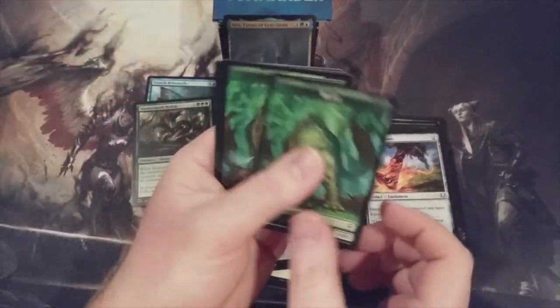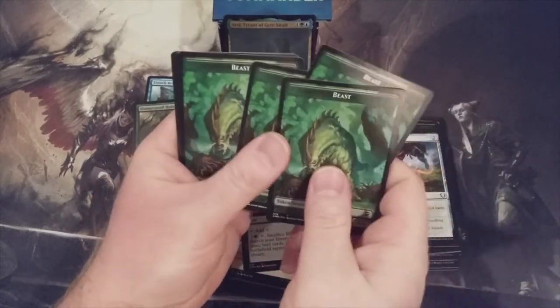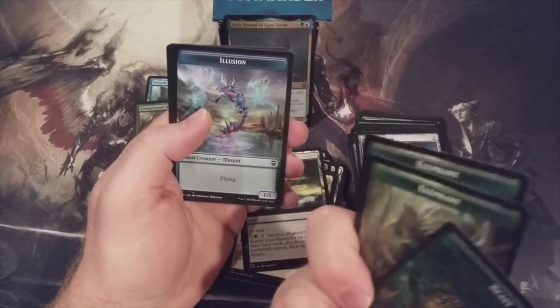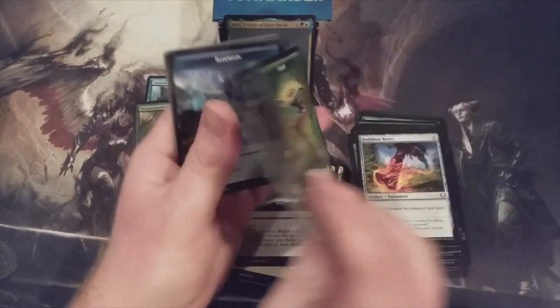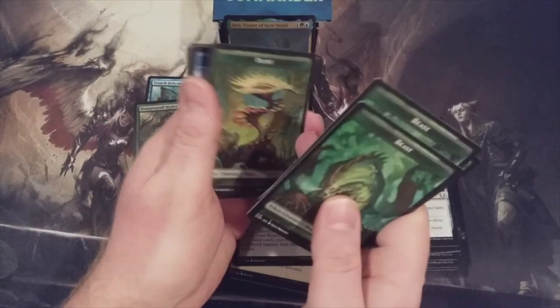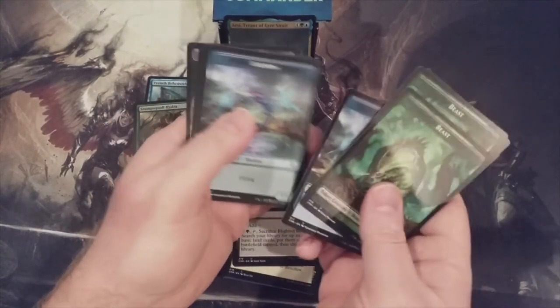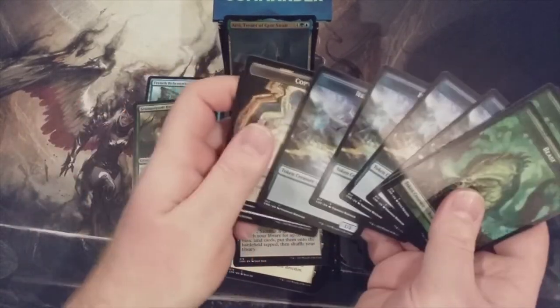Let's check out the tokens — I'm a fan of tokens. Beast and an Elephant. Probably just more Beasts and Elephants — that's a 4/4 and a 3/3. Illusion. The Plant Tokens, of course, for the Avenger of Zendikar — love that guy. Illusion, Illusion. The Copy Tokens. Saproling, more Saproling. This deck is just an awesome addition.